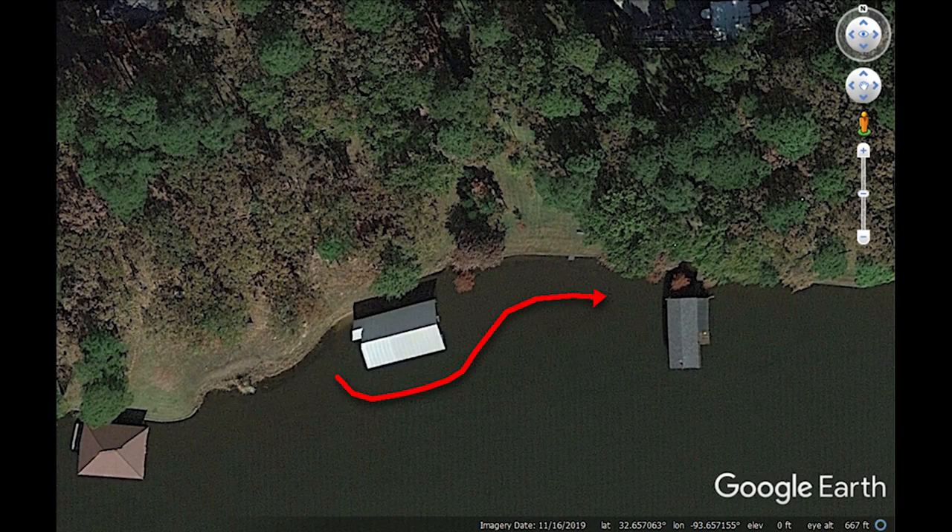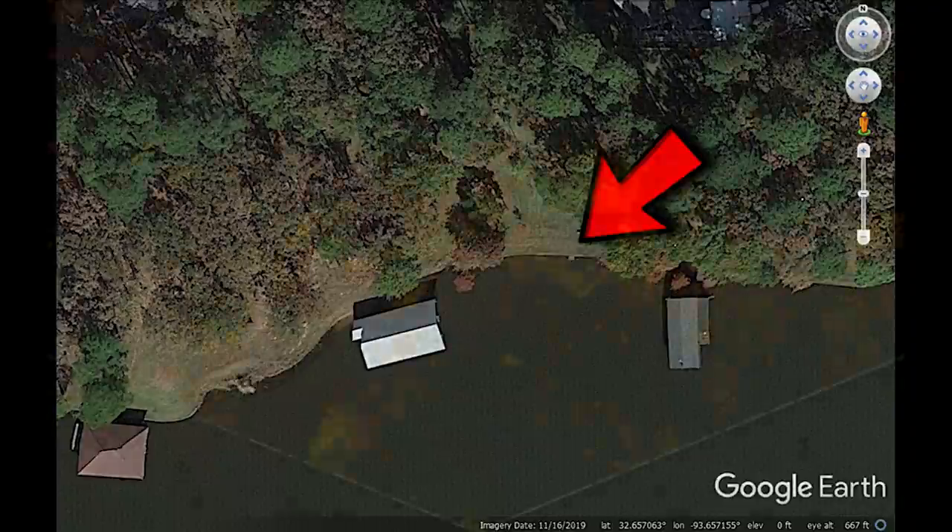As I work my way along a dock and a seawall, two notable things that you're going to see are a brush pile on the corner of a dock and a set of stairs that come off the seawall.